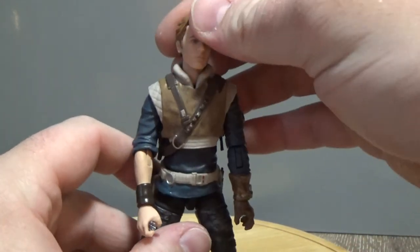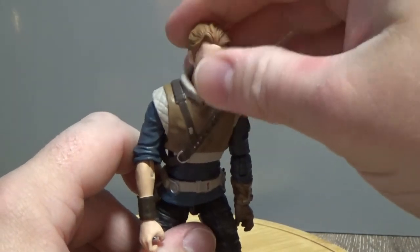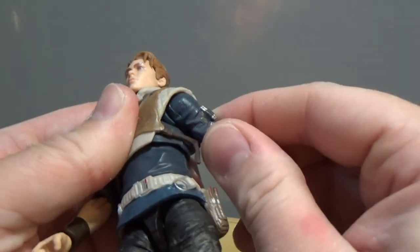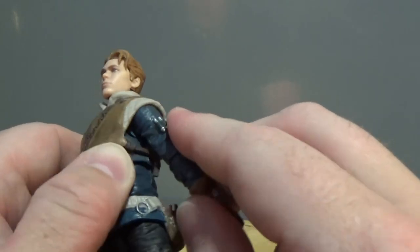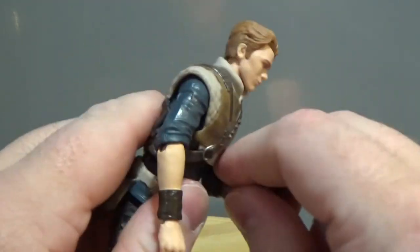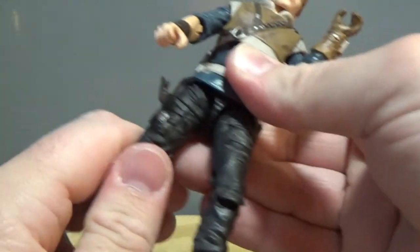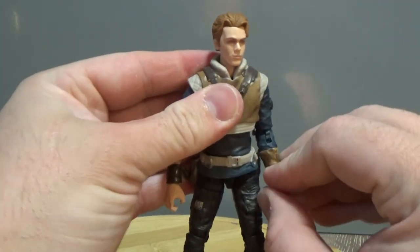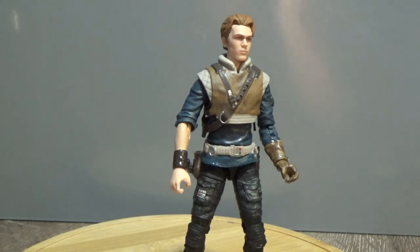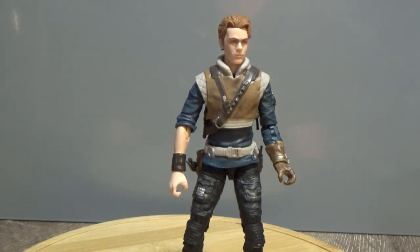In terms of articulation, this figure has a ball jointed neck, a ball jointed head, and I think he's got that lower neck joint that some of the new figures do have. He has ball hinged shoulders with butterfly joints hidden in there quite nicely, ball hinged elbows, ball hinged wrists, a torso joint, ball hinged hips, swivels at the thighs, double joints at the knees, and ball hinged ankles. Those butterfly joints are really working wonders for Hasbro — that was a great addition to the 6-inch line. In terms of articulation and posability, it just adds another dimension to these figures and the quality has gone way up. So, thank you Hasbro.